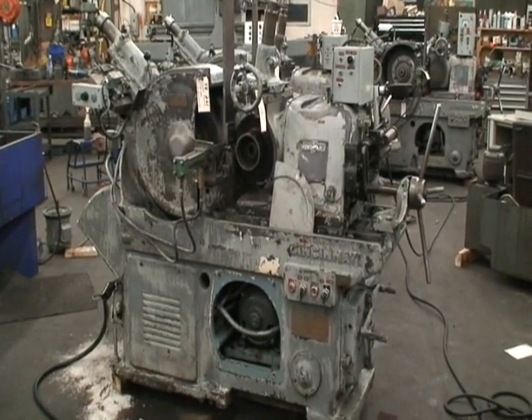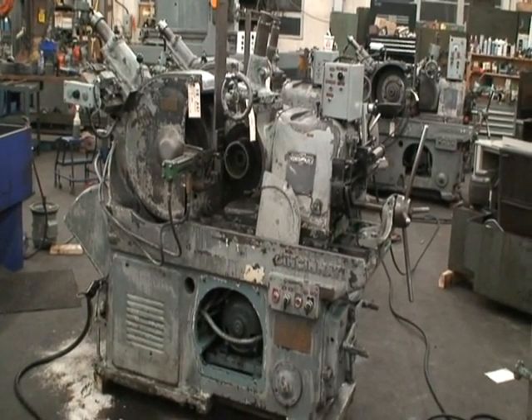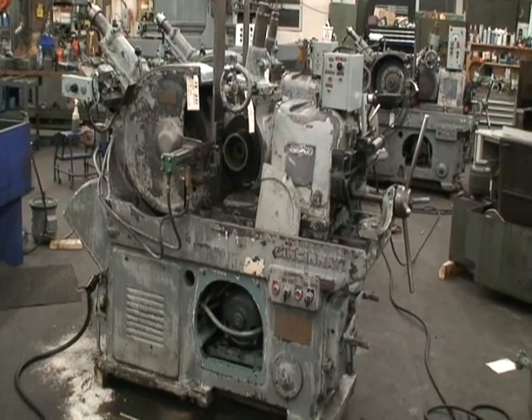Hi, welcome to Industrial Surplus. Today we're going to do a video demonstration of our Cincinnati Model 2EA centerless grinder.